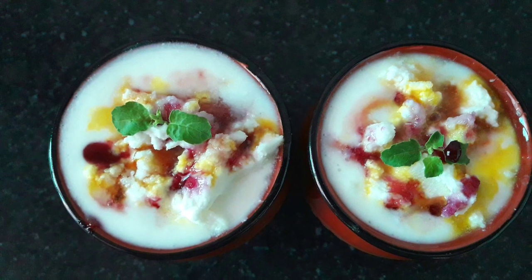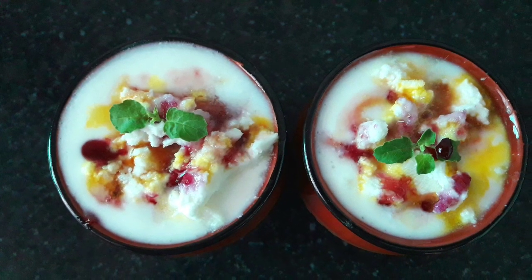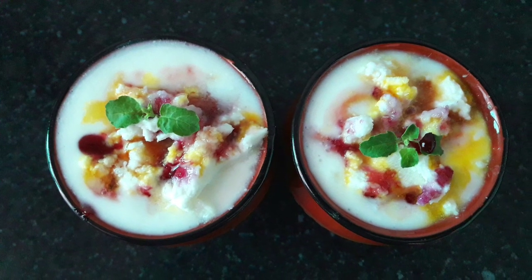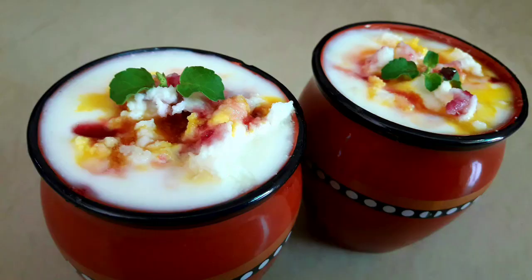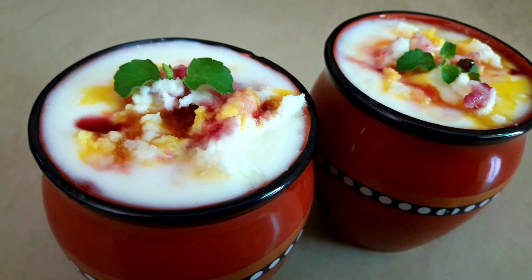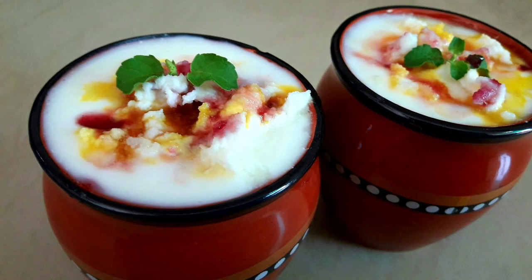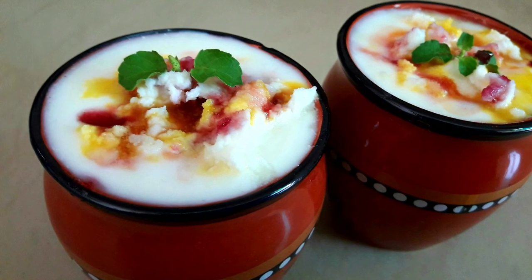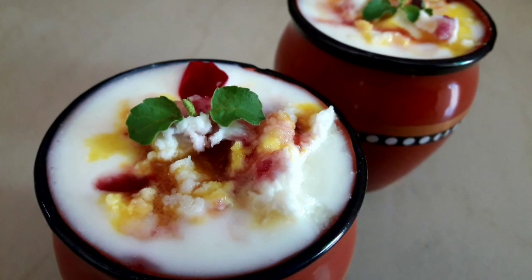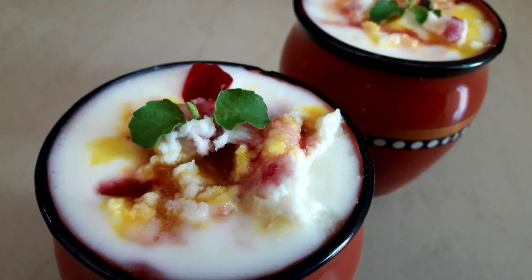This lassi is very famous in Mathura, Vrindavan, Barsana, and Govardhan. It is served chilled in a mud glass known as a kullad everywhere in these places. While going to Srimati Radharani's temple in Barsana, there are many shops which make this kullad wali lassi fresh and serve it.